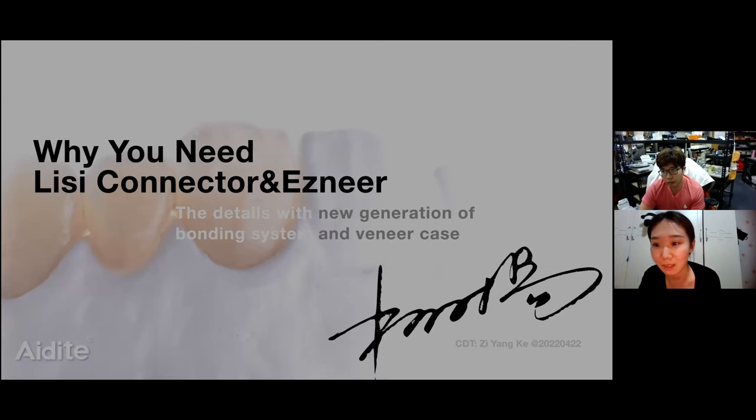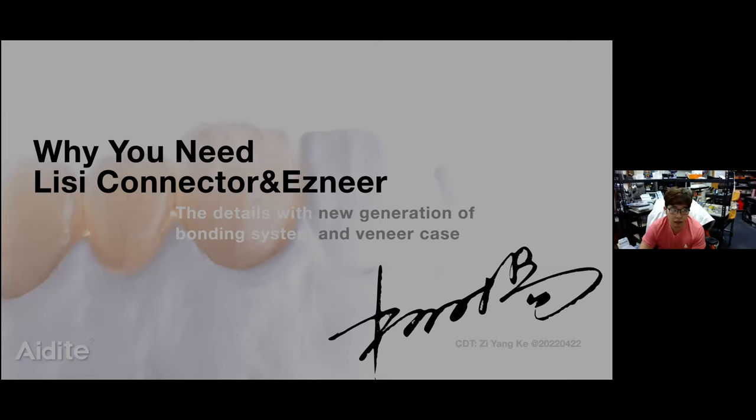Now let's welcome Mr. Kuo. Okay, thank you. Hey guys, today we have a lesson. The topic is why you need a DC connector and EZ NIR.